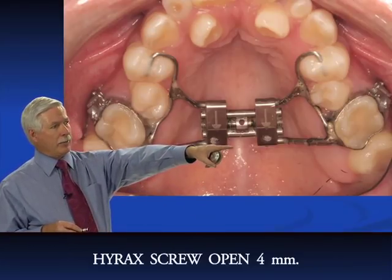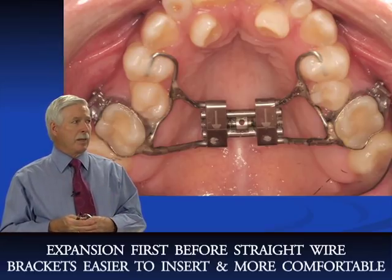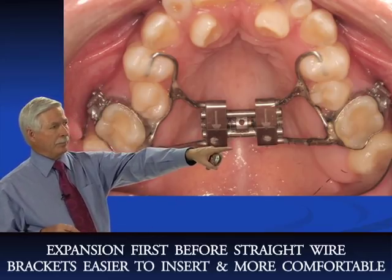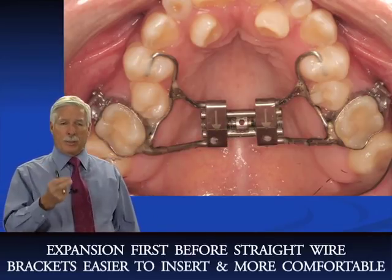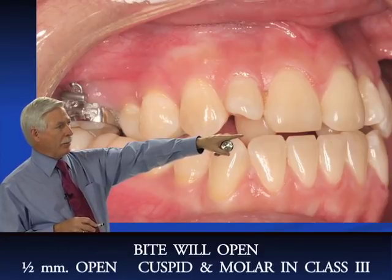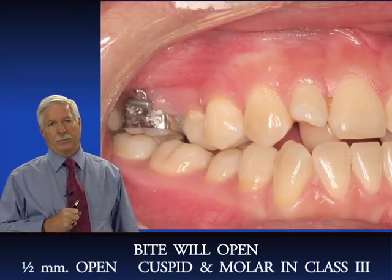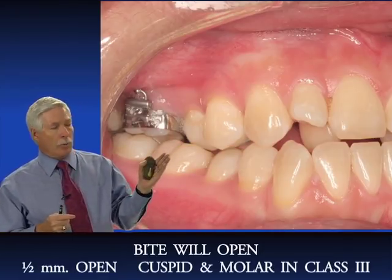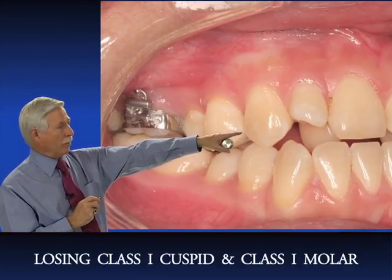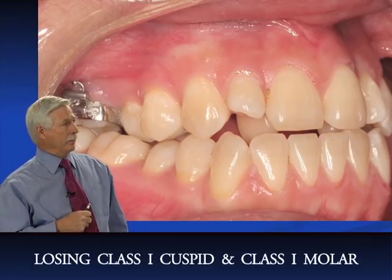Here's the patient now — we've expanded the Hyrex four millimeters. I usually like to do expansion first before placing straight wire because with more room in the arch, brackets go in better and the teeth aren't as sore. But look at what's happening: the patient now has about a half millimeter open bite on the right side and the cuspid has gone into class III. The bite is opening and the mandible is slowly coming more class III, so we're losing our class I cuspid and molar relationship.